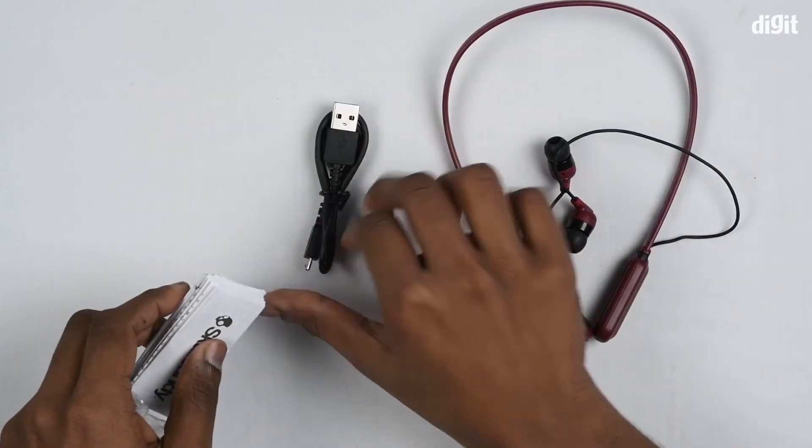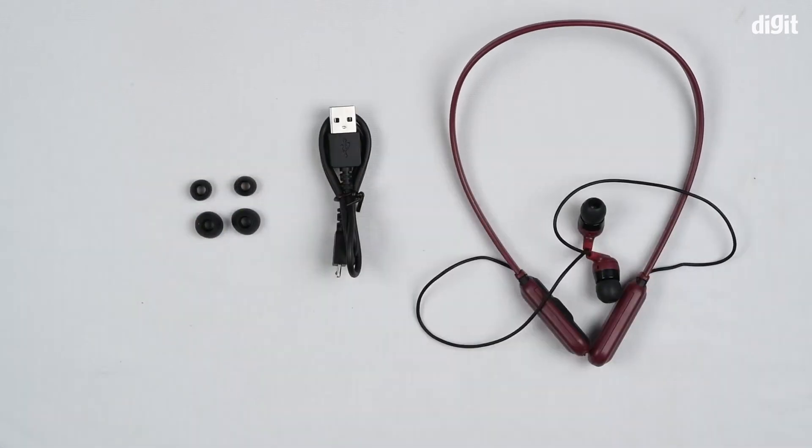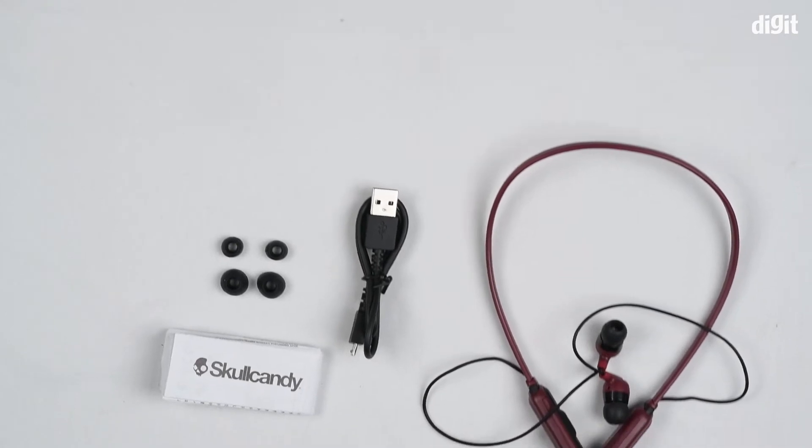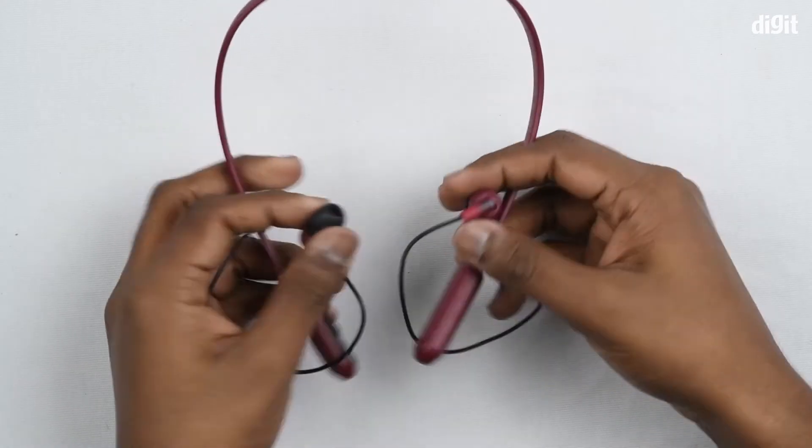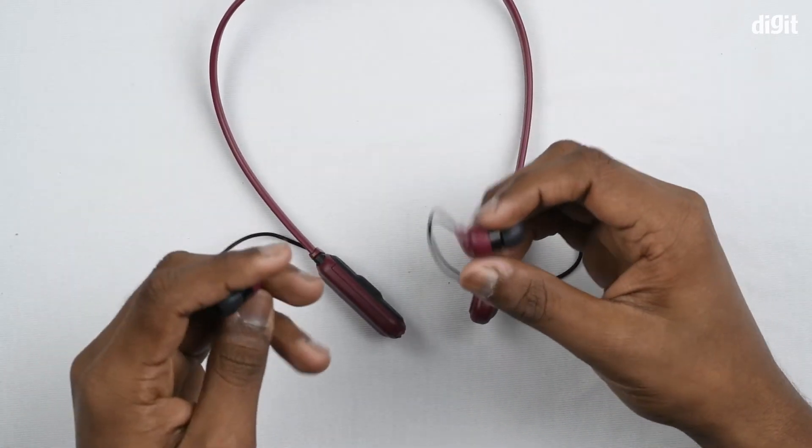Also included are the micro USB charging cable, an extra set of ear tips, and a user guide. Coming back to the headphones, these are lightweight, made of plastic, and weigh only 24 grams.